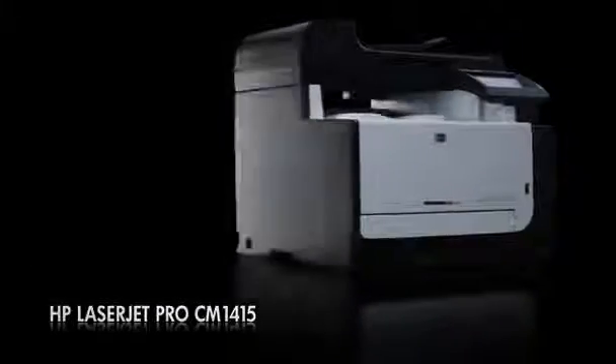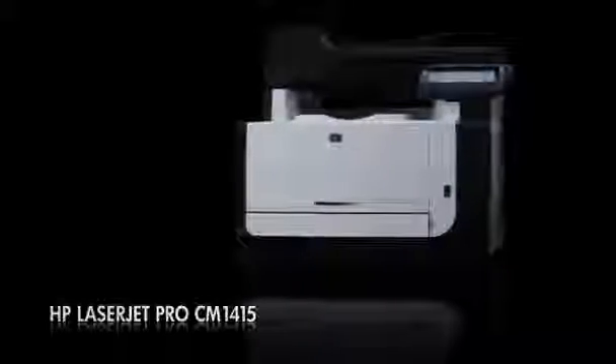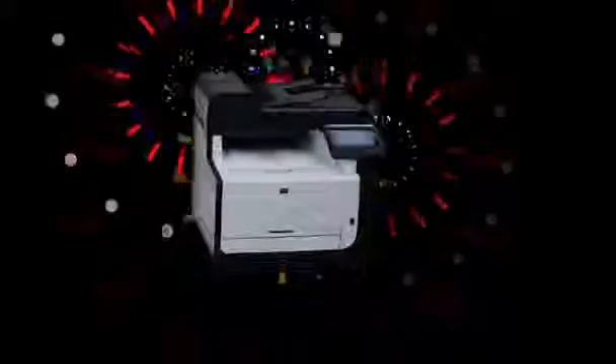Introducing the HP LaserJet Pro CM1415, HP's first web-connected color multifunction printer. It doesn't just put your ideas on paper — it brings them to life in the best possible way so that you can wow your customers.